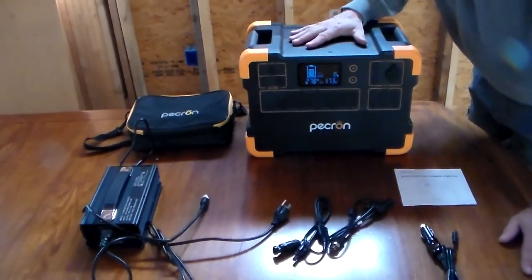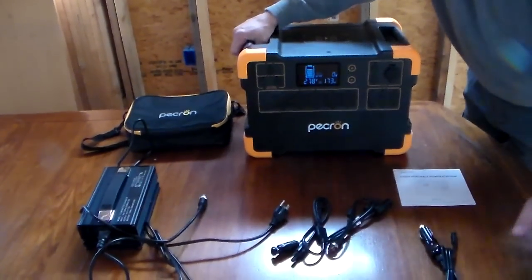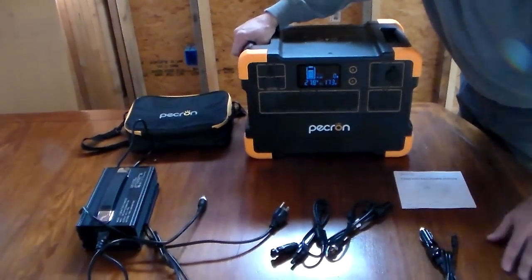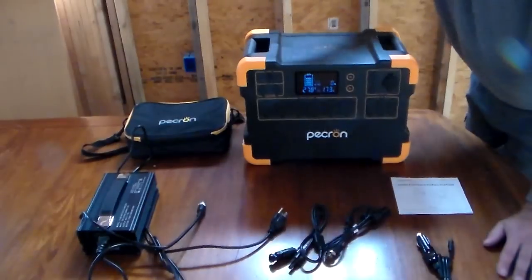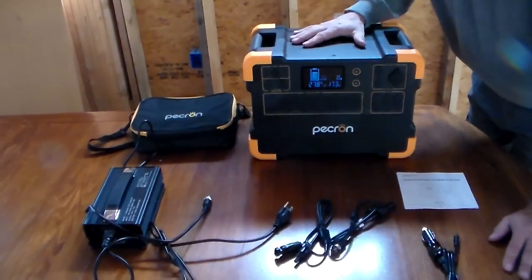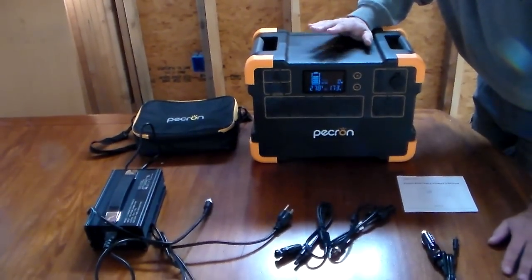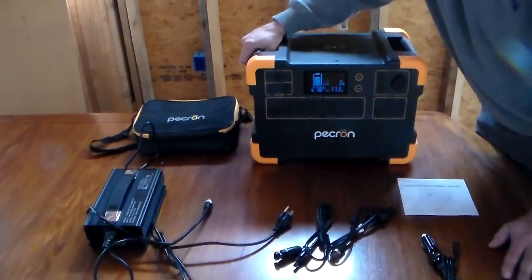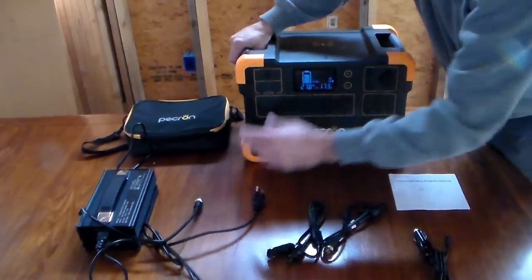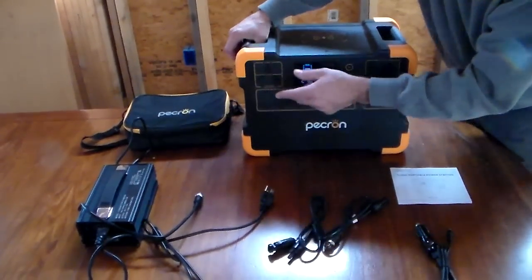This has the capability to run your refrigerator freezer for a whole 24 hours plus. Typically a refrigerator freezer is going to take about 1500 watts and this thing has 3108 in it. So it can definitely do it for a day, and then either put it on your generator if you're in a grid-down situation, or you can add solar panels to it.